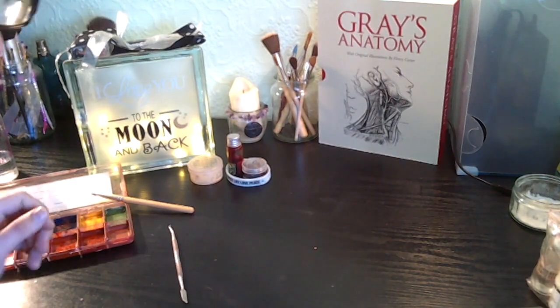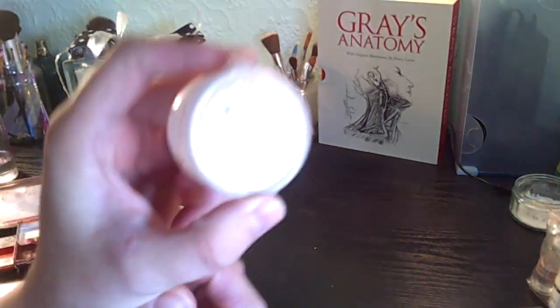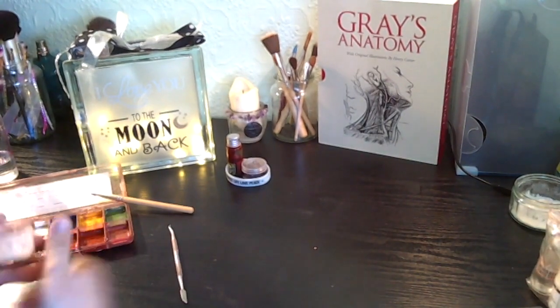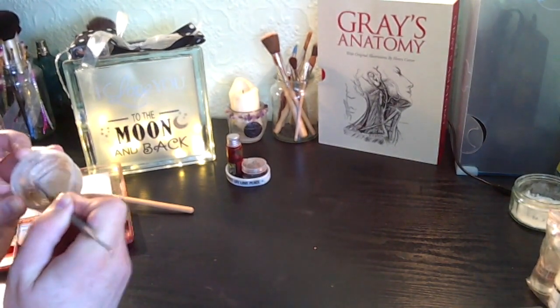Hi everyone. What we are going to do today is some abrasion makeup. I'm going to use the Ben Nye Nose and Scar Wax. First of all, I'm going to open it up and scoop out as much as I need for the abrasion that I'm going to do.